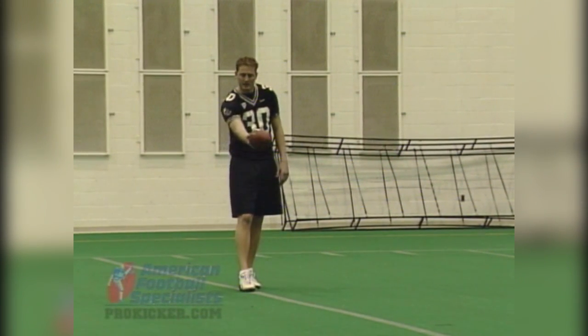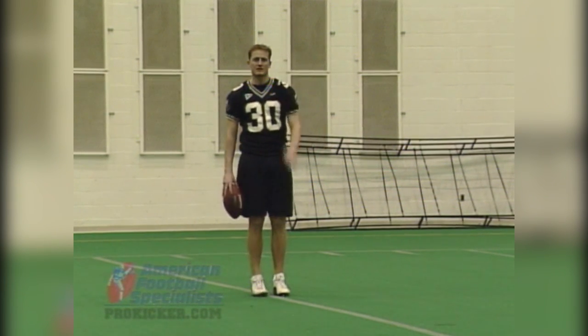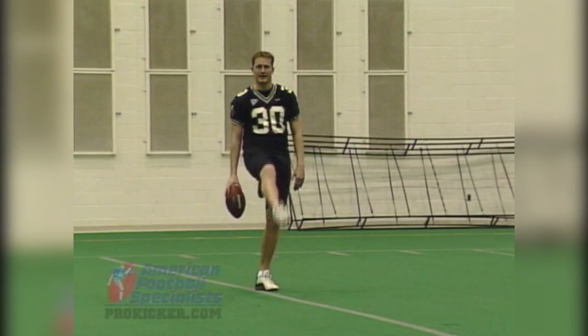It's just a nice easy tap to work on getting a good drop, hitting it just below the knee level and getting a nice little spiral to your partner. It's not a full punt — this is a drill for your stepping pattern, your drops, and your leg action.